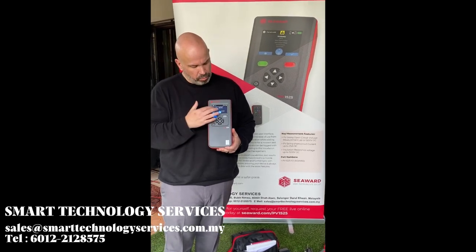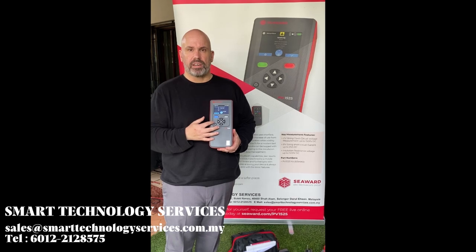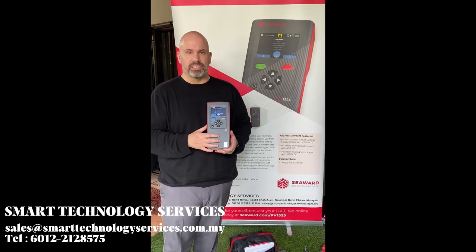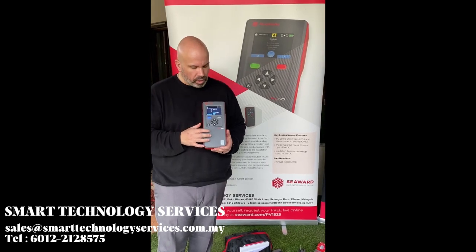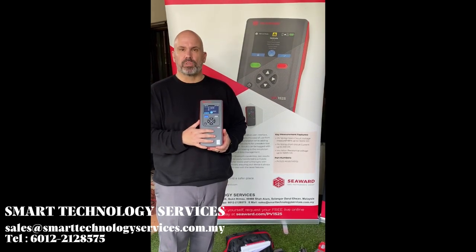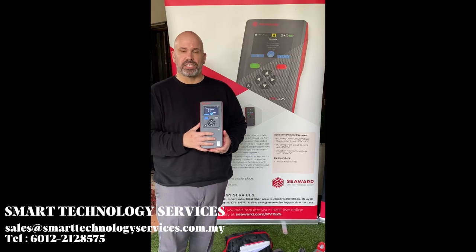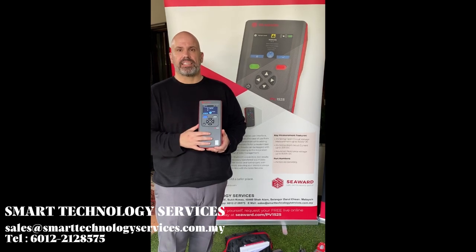You can see the PV1525 comes with a colour screen with an intuitive user interface that makes testing much easier and simpler than ever before. We also allow you to save results with tagged assets such as the site, the location of the inverter, and the string number.